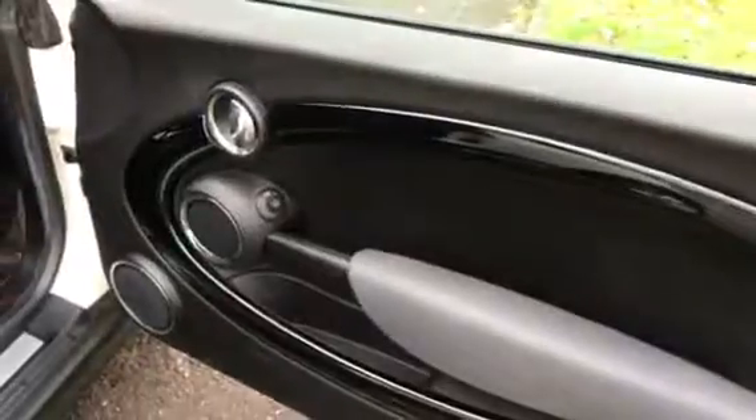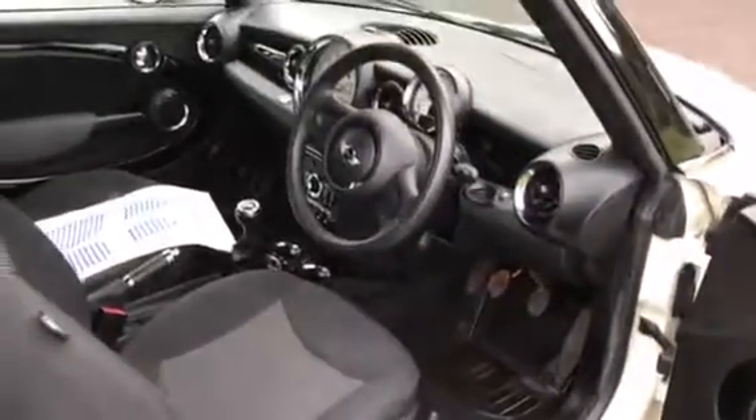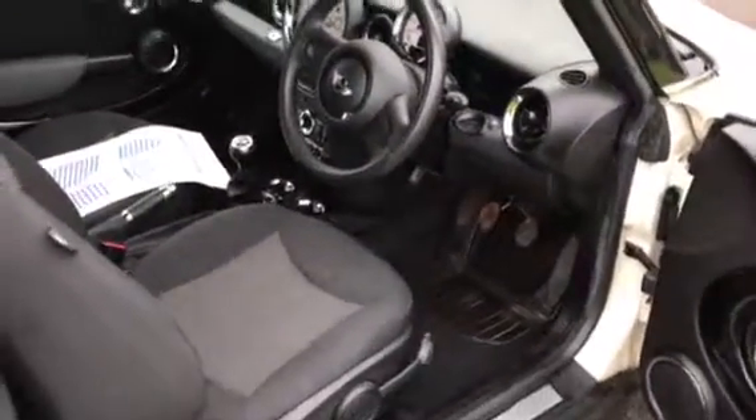I'll show you what she looks like with the roof up when I get outside. She has got two keys. She's got the piano black interior just around the doors, etc. That's just the foot mat things I've taken out — you can see she's nice and clean and tidy.